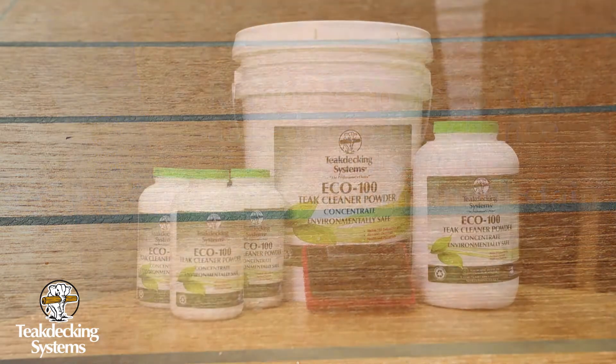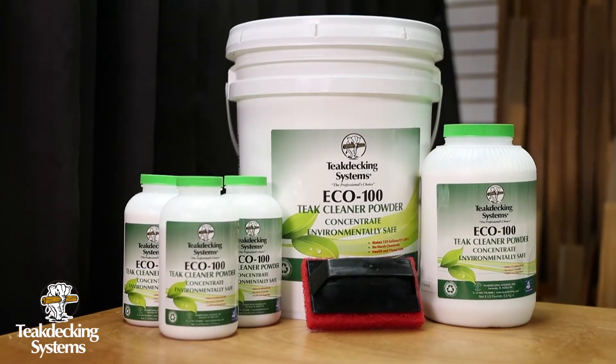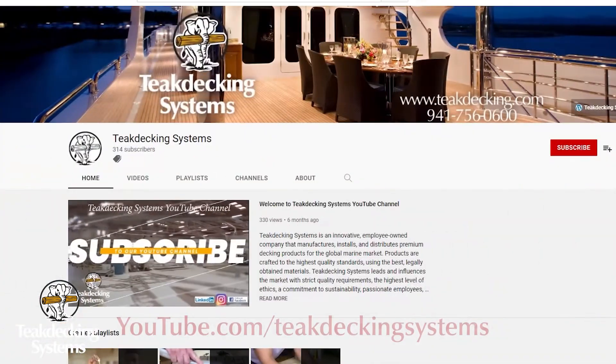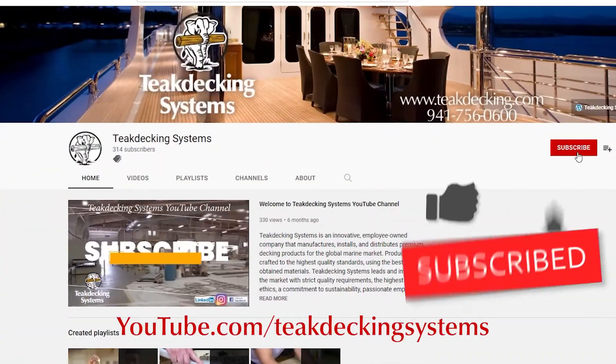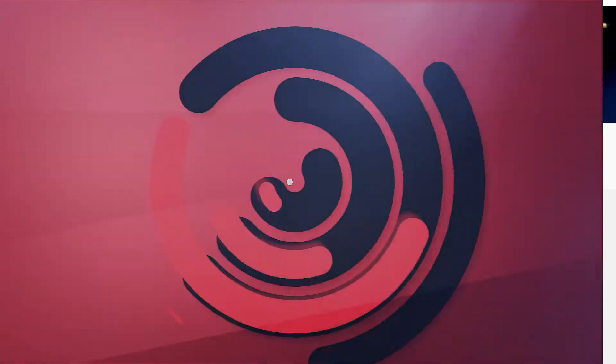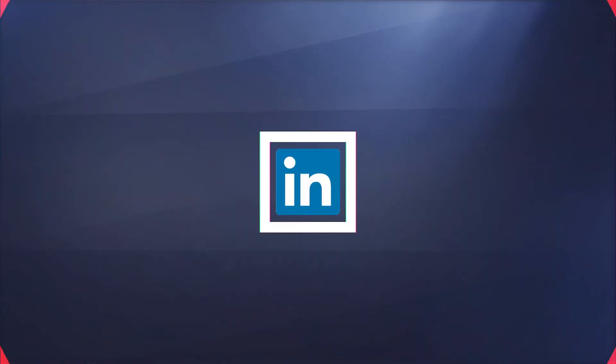Be sure to use in conjunction with TDS eco cleaners to obtain maximum deck performance. Be sure to subscribe to our YouTube channel and ring the bell to be notified of our next video, or you can check us out on Facebook, Instagram, and LinkedIn.